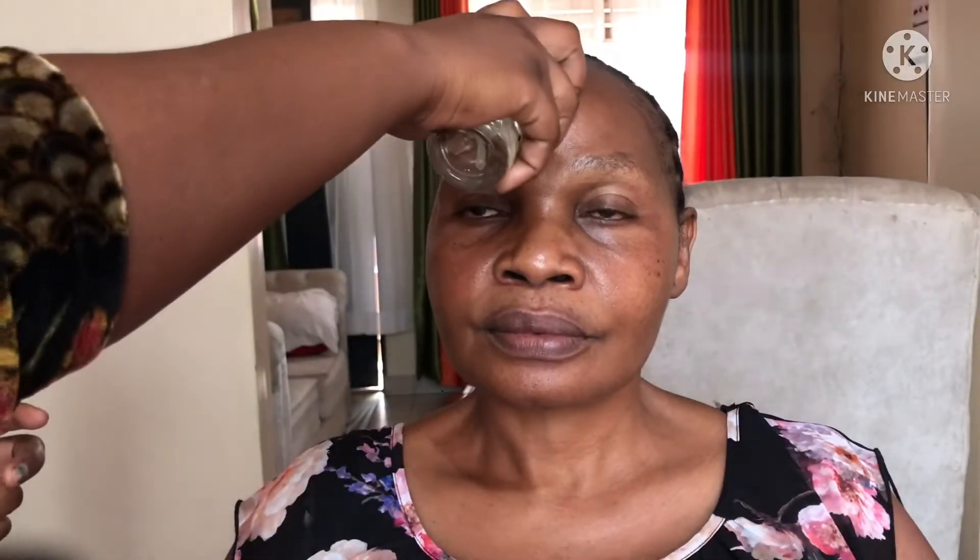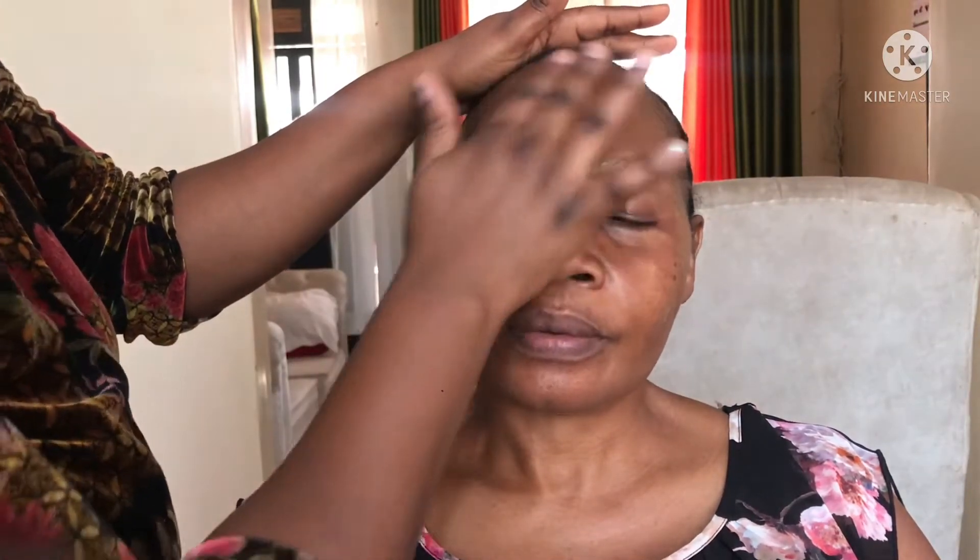I'm gonna make sure I do it under the eyes as well and make sure that the product really gets into the skin. Right now I'm just applying a primer, and then I'll do the same thing — massage her face and make sure that the primer really gets into the skin the way I want it to.